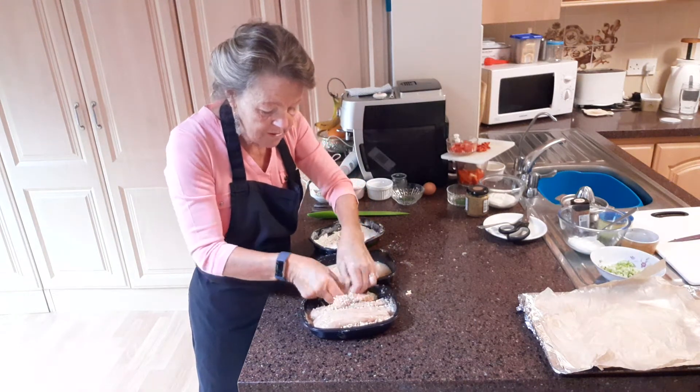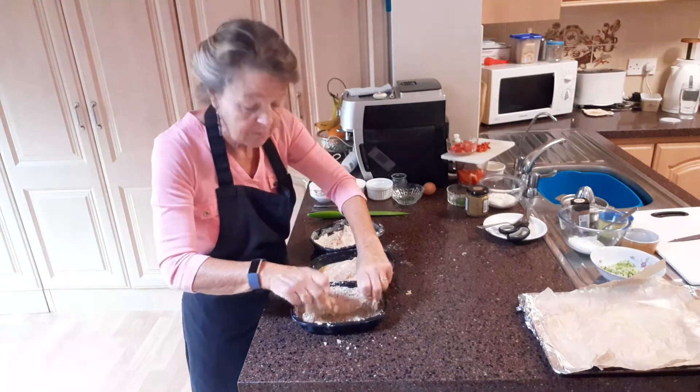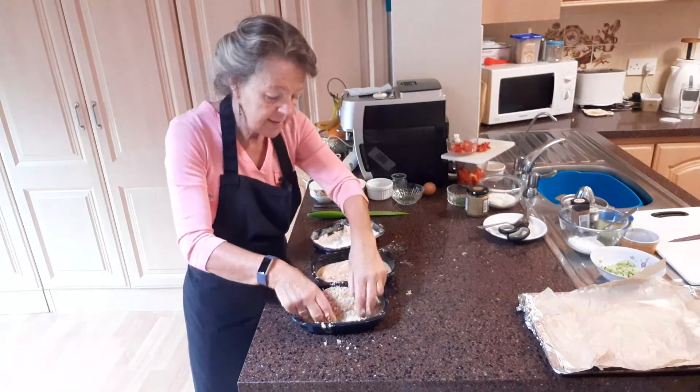We're going to put those back into the egg again because we're going to be double crumbing them. So back into the egg.